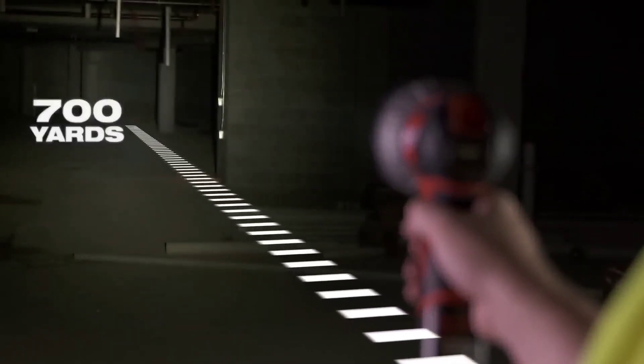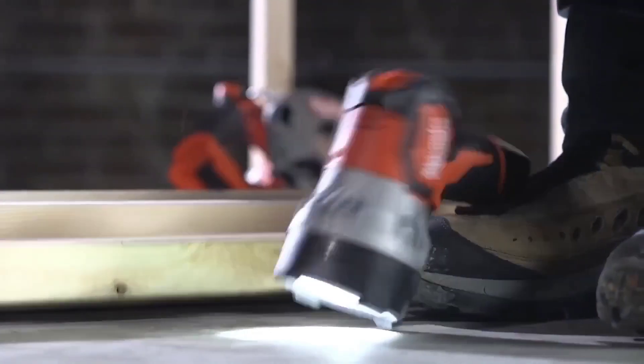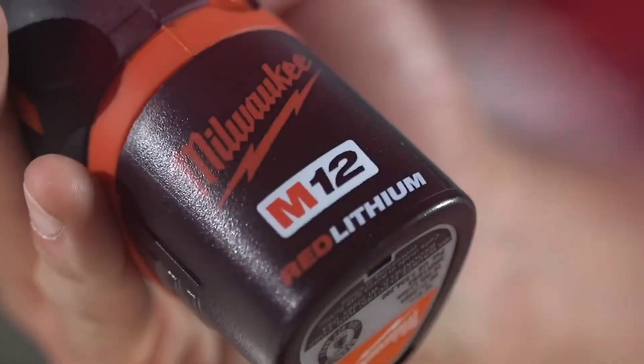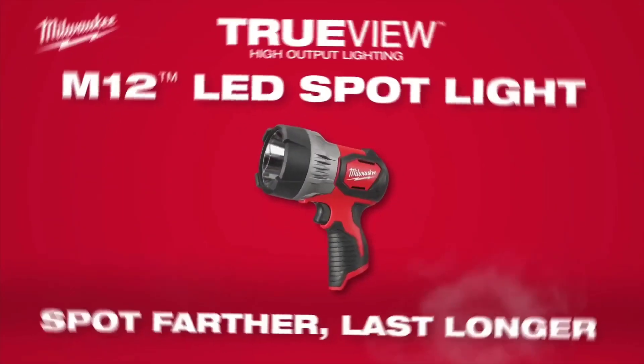The spotlight is durable, water-resistant, and protected against dust. It comes with a 5-year tool warranty and lifetime LED warranty. While it may be heavy and expensive for some, it is a reliable choice for those in need of a powerful spotlight.